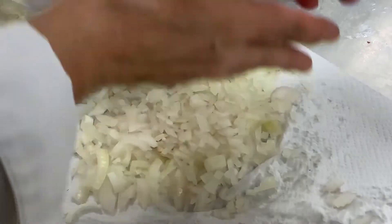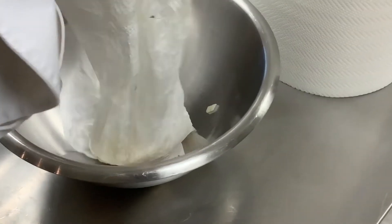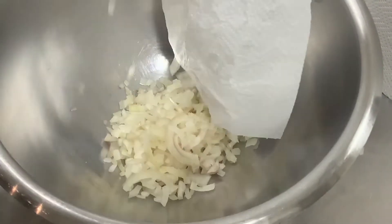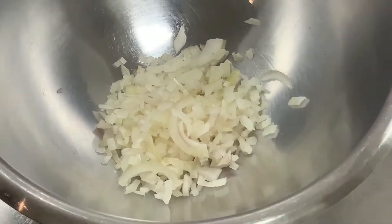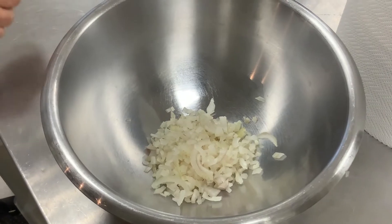On va mettre ça dans un petit récipient. Notre oignon haché. On a bien séché avec le sopalin, enlevé le maximum d'eau de végétation. Si vous préférez, vous faites ça dans un torchon ou une mousseline.